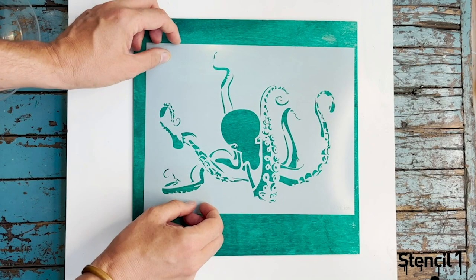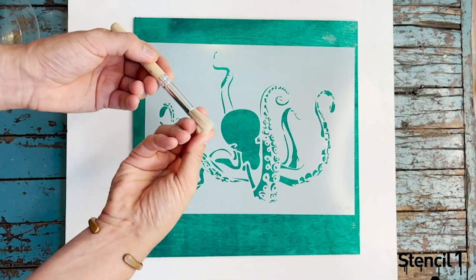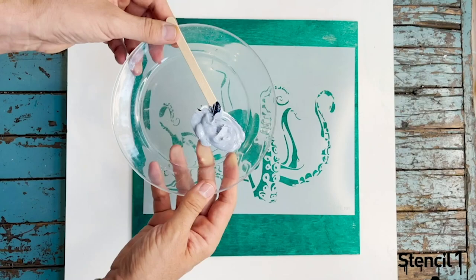So the first thing I will tell you is you would want to use stencil brushes. You want to use a stencil with a flat brush — a flat head — and make sure it's not shedding. That will be the best brush for stenciling.